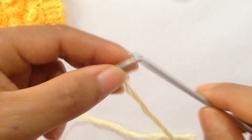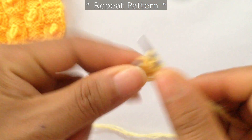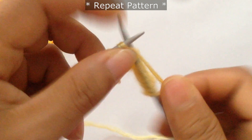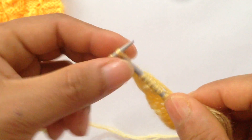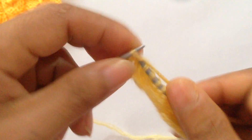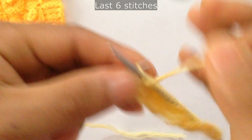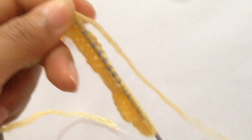Row 4: slip the first edge stitch and then start the repeat. For the repeat pattern, purl 5 — 1, 2, 3, 4, 5 — and knit 5 — 1, 2, 3, 4, 5. Repeat again: purl 5 and knit 5. For the last 6 stitches, purl 5 — 1, 2, 3, 4, 5 — and your last edge stitch.